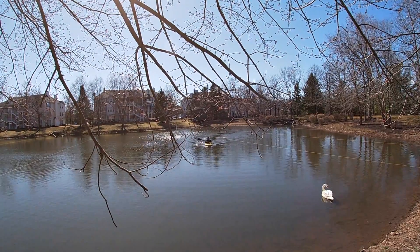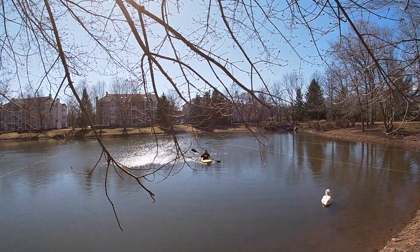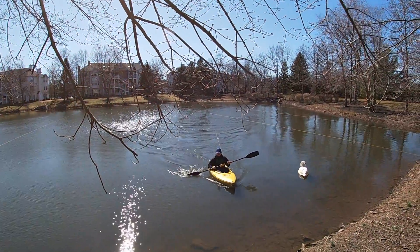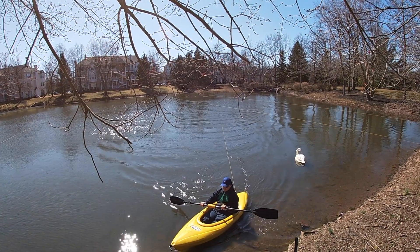After setting up the perimeter, we're rowing out to install the overhead wire, which will stretch across the entire retention pond. We're going to repeat this step for every single retention pond in the entire community. Now, the geese will no longer be able to roost in these areas.